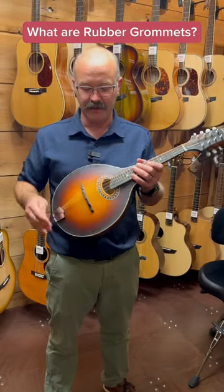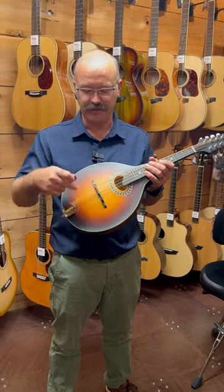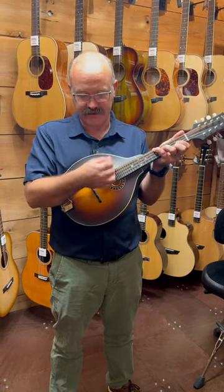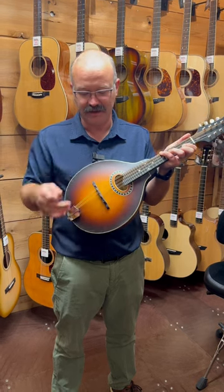One of my favorite accessories from mandolin — mandolin is synonymous for having these overtones from the strings behind the bridge. When you chop especially, you hear this really bright, clingy sound.